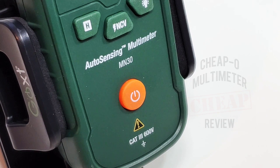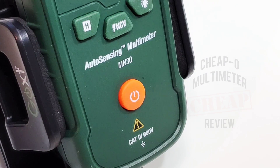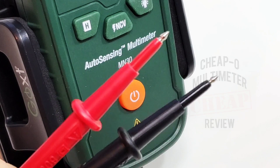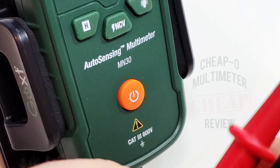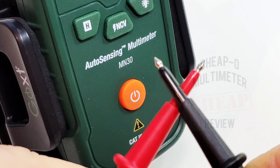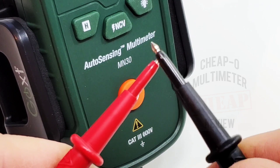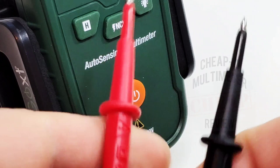The test leads also have a CAT III 600V rating, which is good. One annoying thing: the tips do not come off — the plastic encasing is there for the long run. So we only have a finite bit of real estate for testing. Not a fan of that; I really like a bit more metal on the tips.